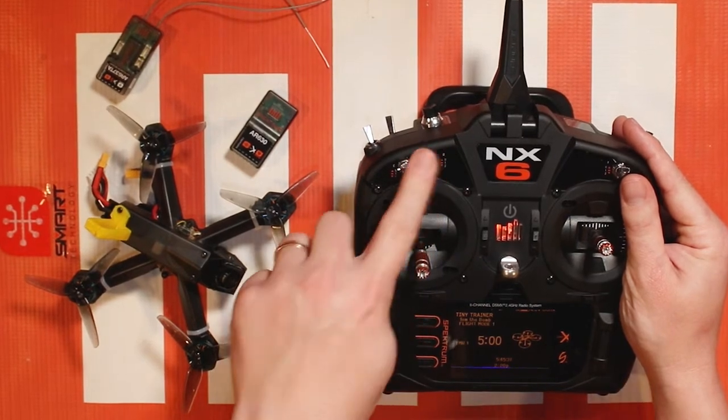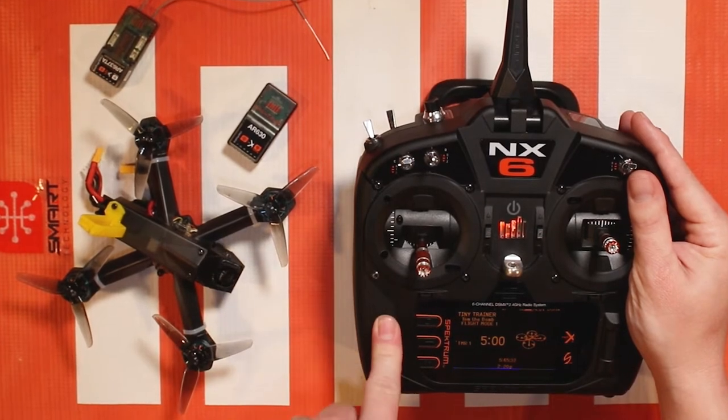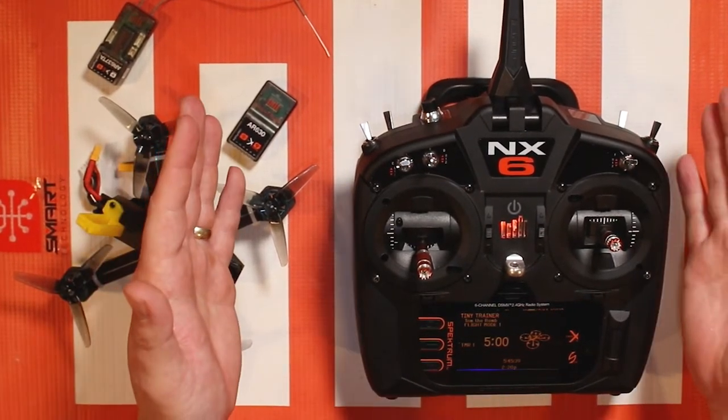What I'm gonna do is assign it to the D switch and show you in action, and then I'll show you on a new model how to set it up. So let's go ahead and quickly see it in action.